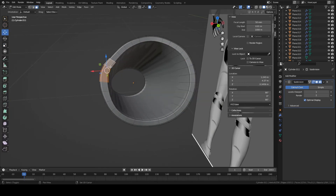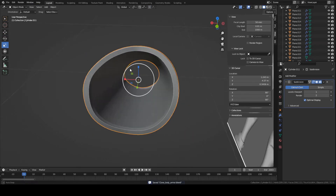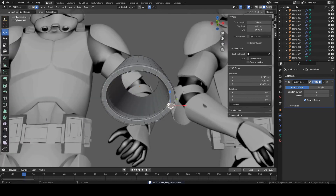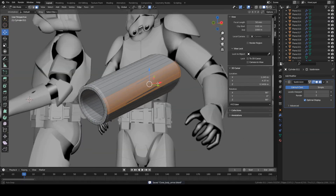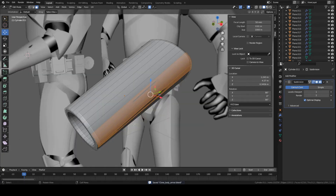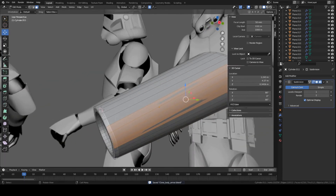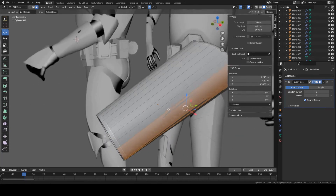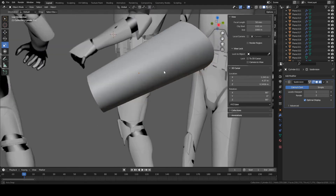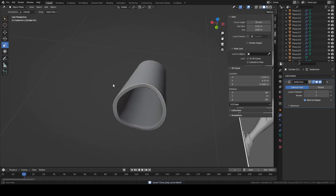You can tweak the shape a bit to make it a little nicer. We have some shading problems — no problem to fix. On the outside of the piece, add edge loops on both ends. Press Ctrl+R, left-click, move this one to the front. Ctrl+R again and move this one to the back. That should fix the shading problems pretty easily.